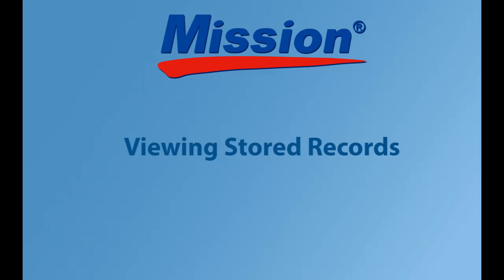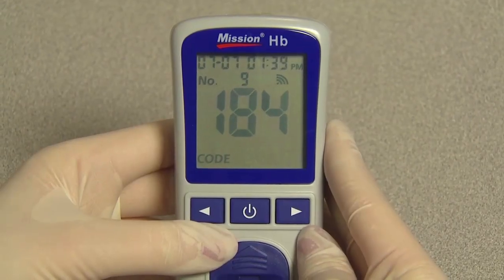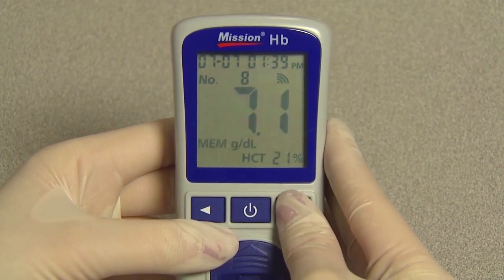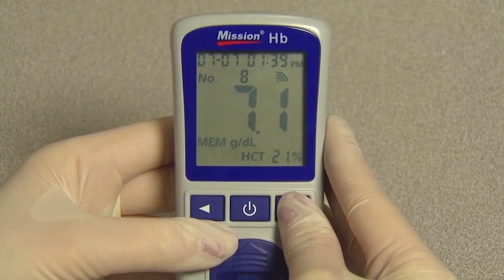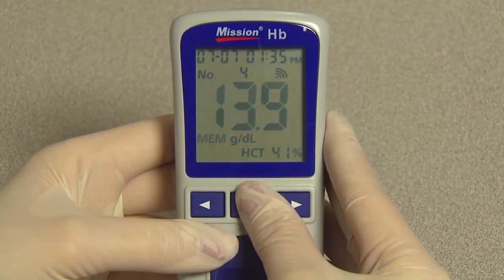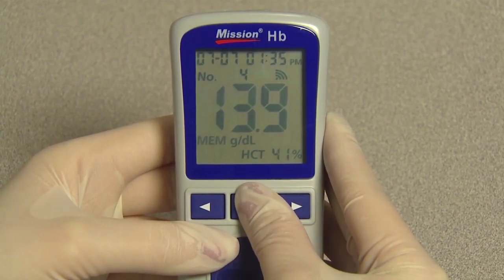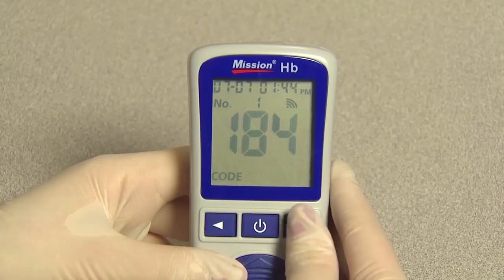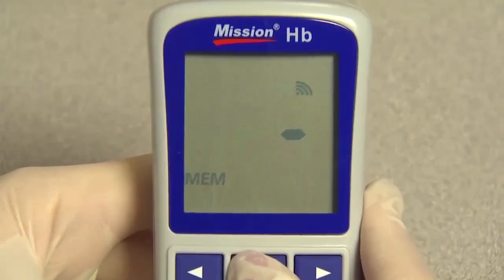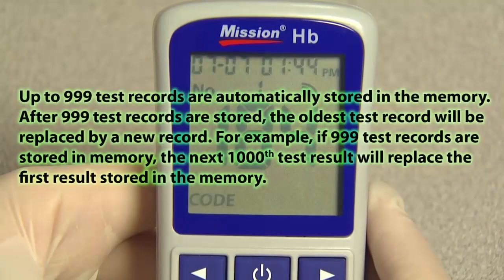Viewing stored records. To view stored records, from the initial screen press right or left to show the first record. Press right or left to view each record in date, time, and sequence order. Press and hold the power button to return to the initial screen. If no data is stored, the meter will display one dash and MEM. Up to 999 test records are automatically stored in the memory. After 999 test records are stored, the oldest test record will be replaced by a new record.